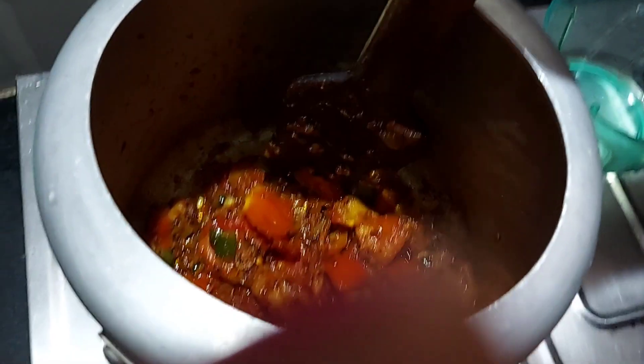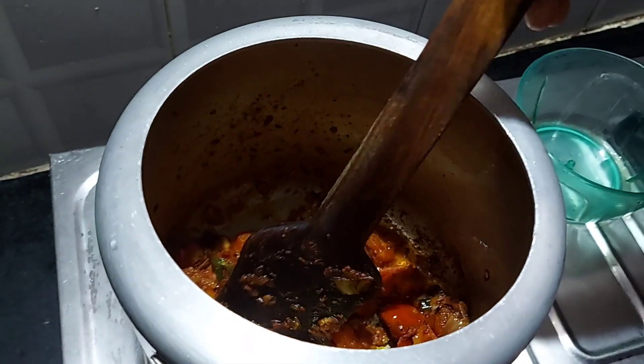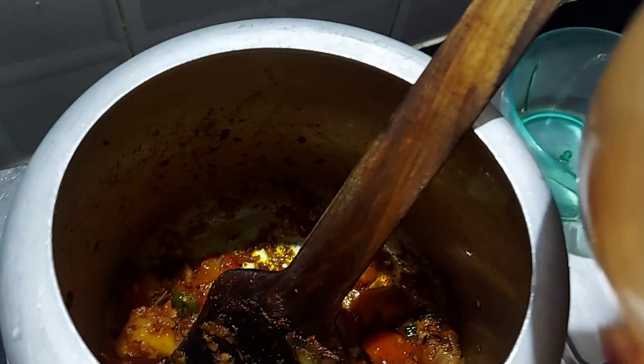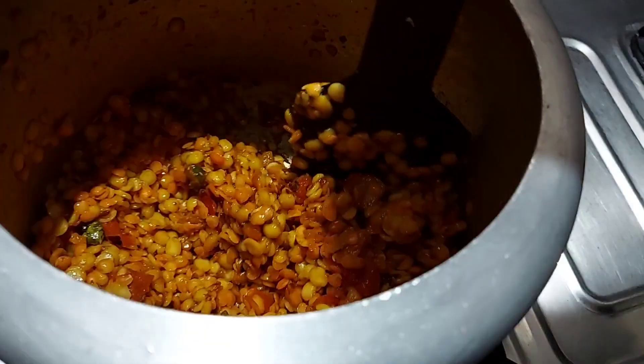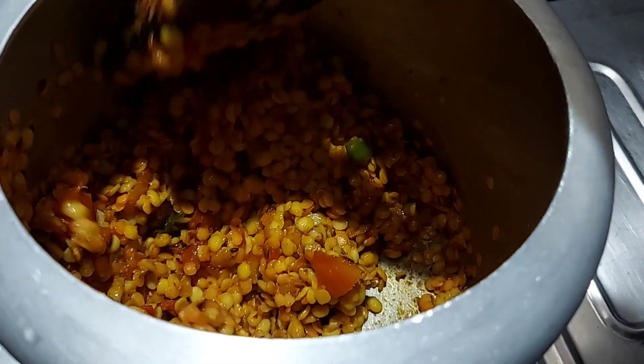Friends, you can see our tomatoes are perfectly cooked. Now add some soaked dal and cook the dal for two minutes.